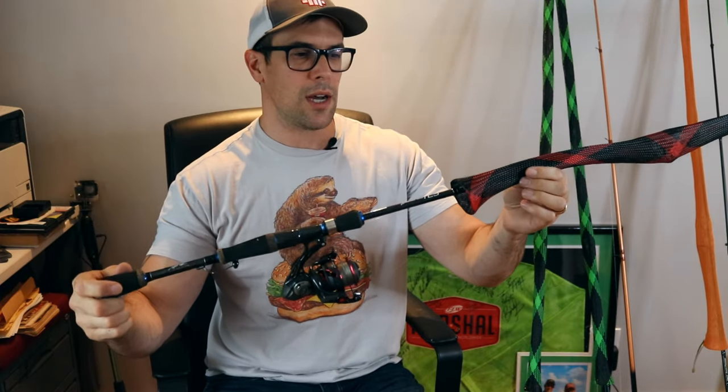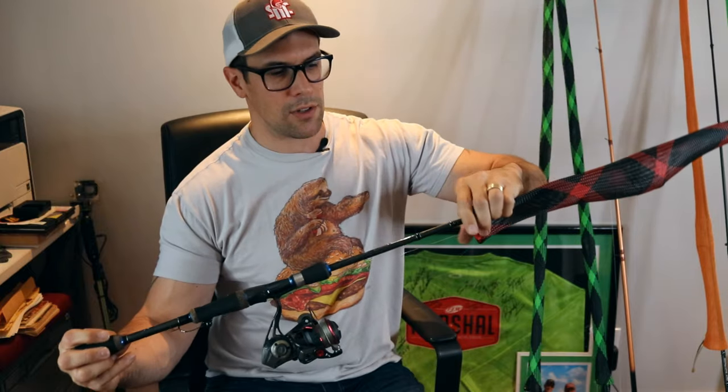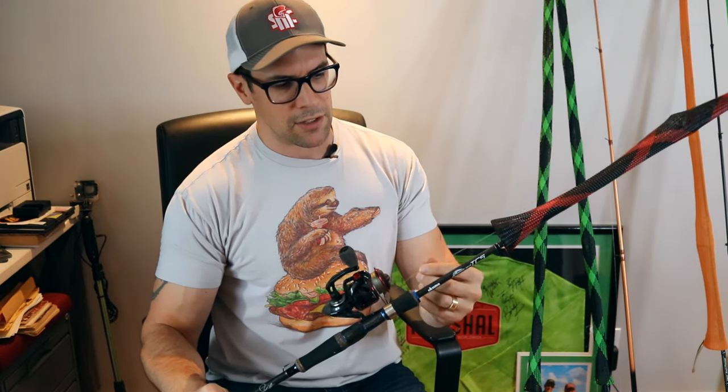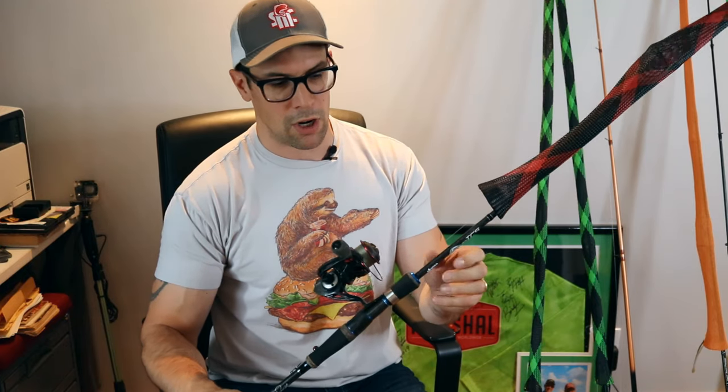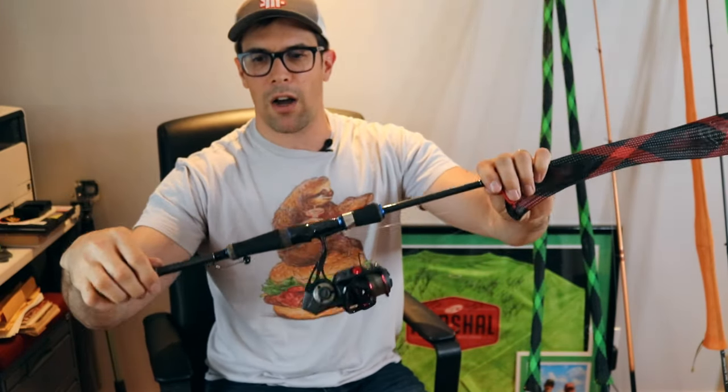Next up is the shaky head rig on an Okuma TCS rod — seven foot, actually labeled 'shaky head' right on it. I've got a Quantum Smoke reel with 25 to 30 pound braid and a 15 pound Brazex fluorocarbon leader. I use a half-ounce shaky head with a twist lock. I'll put worms, Senkos, craws, or Bandito bugs on there — but usually it's a craw.